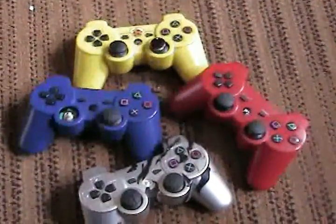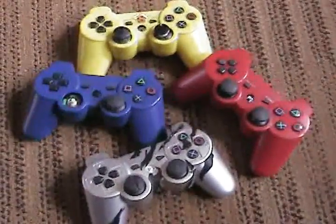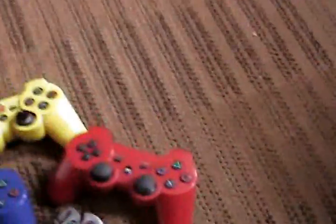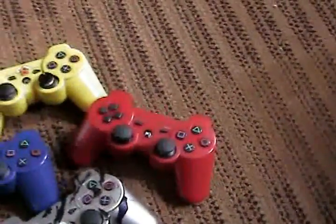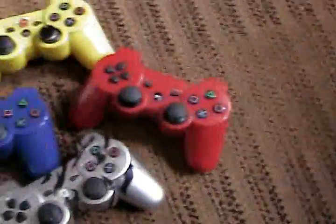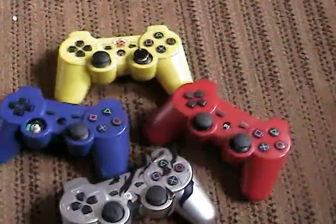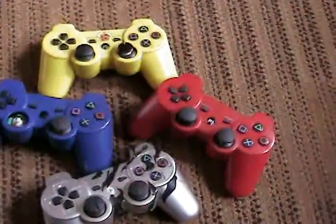I've been using them for the last year and these things break down so quick. This red one actually lasts a lot longer for some weird reason, but all the other ones didn't even last me three months — three months at the most, if you're lucky.